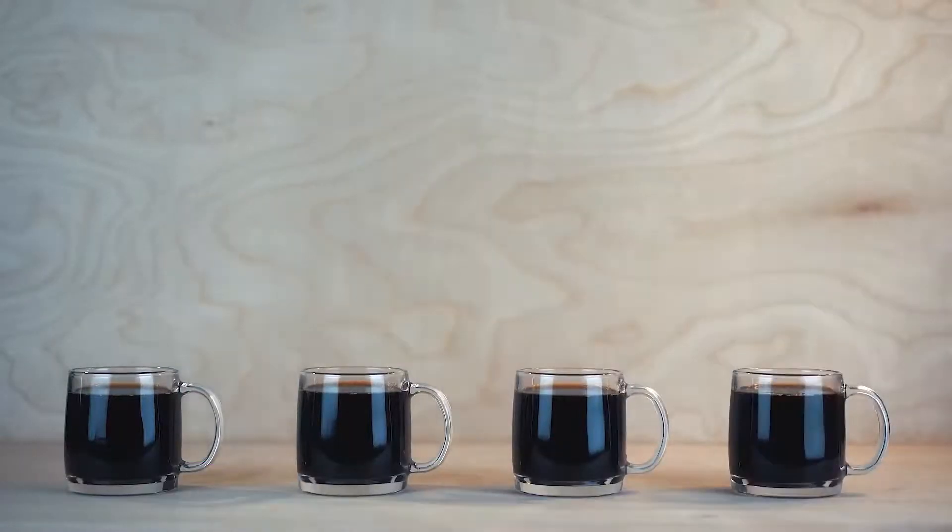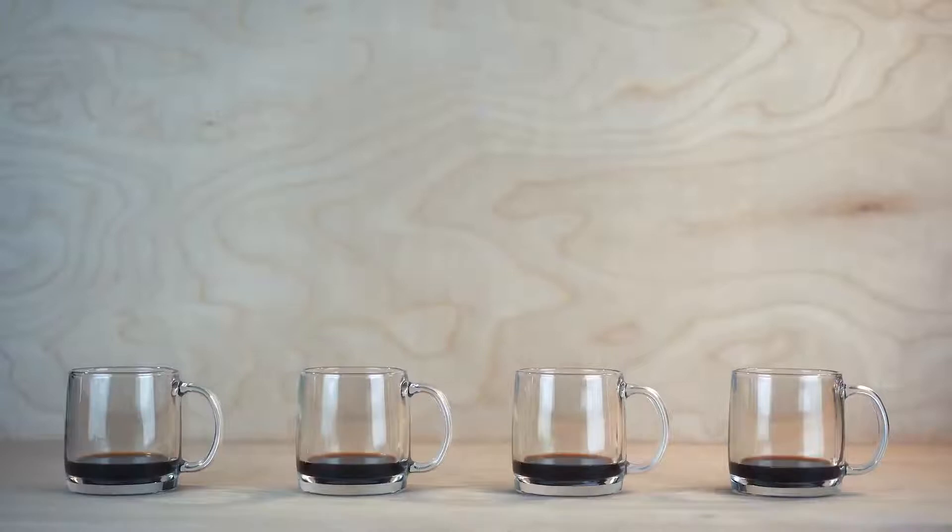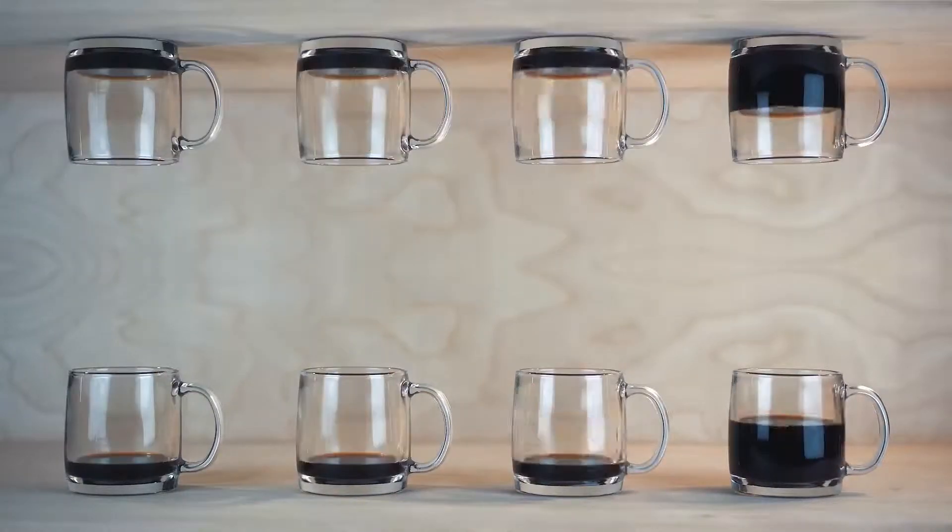Brew coffee at the perfect temperature and regulate the flow of water with optimal turbulence of coffee grounds for ideal coffee extraction.